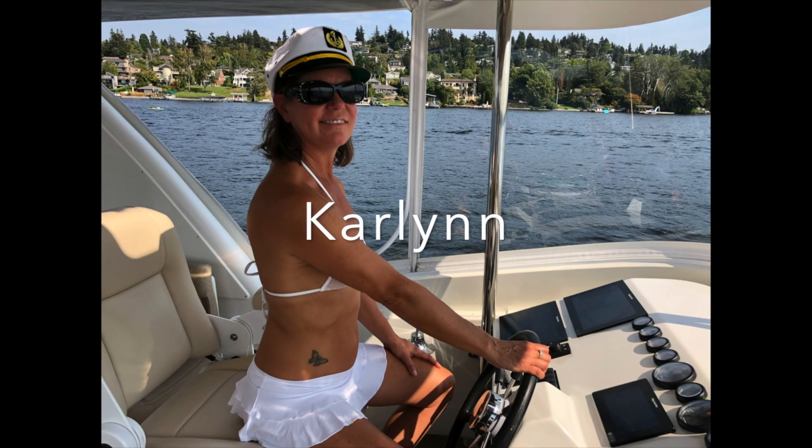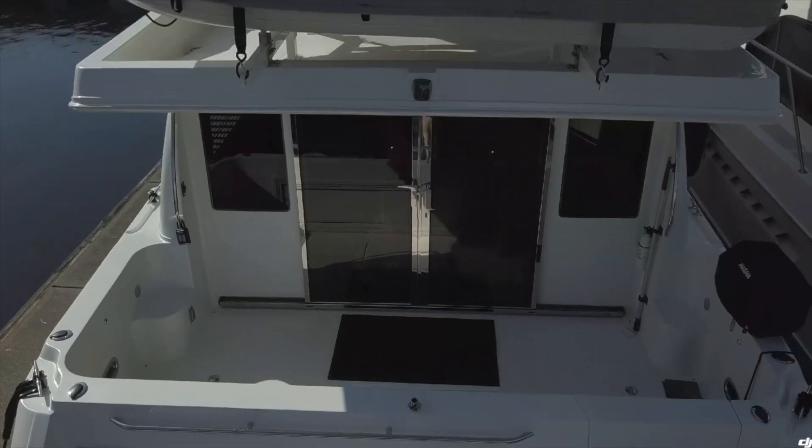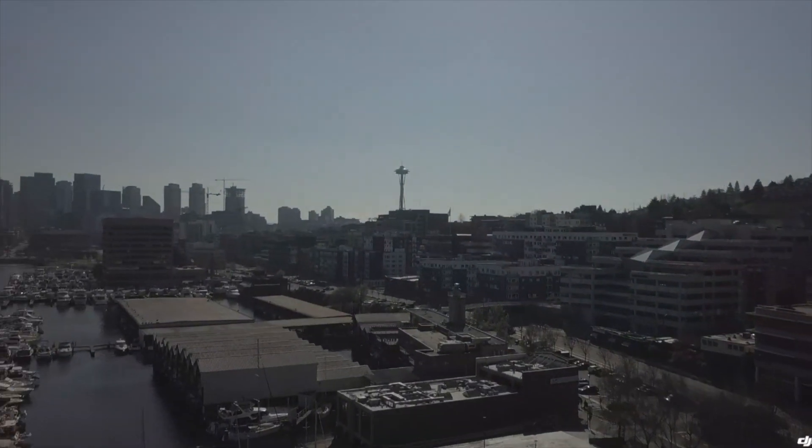Join us on the Elliott as we realize our five-year plan — with the kids grown up, moved out, graduated from college. We take the dog, sold everything, and kitted out the boat so we can cruise the Pacific Northwest, all while living and working in the heart of Seattle.